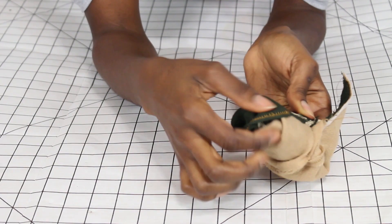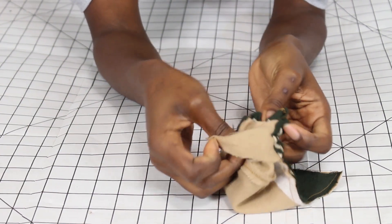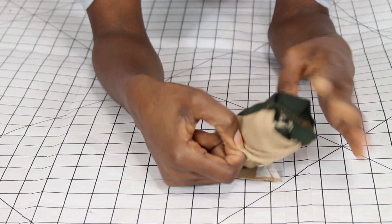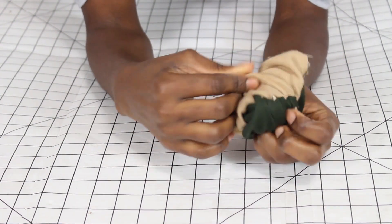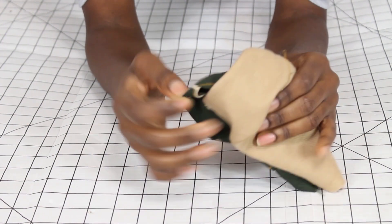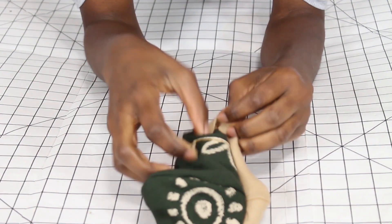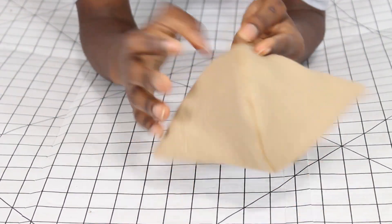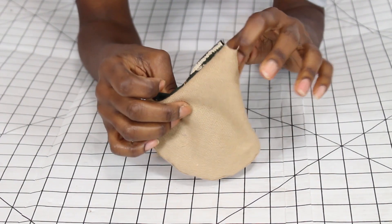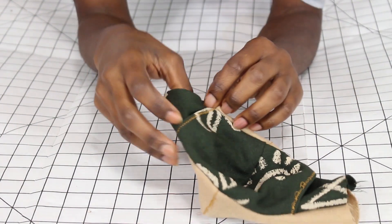It's coming together! Make sure that the lining and the filter side are on the same side — you don't want to pull it through on the incorrect side, so pay attention to that. And there you have it — we have a mask. Now we're going to add the elastic bands to the ends.